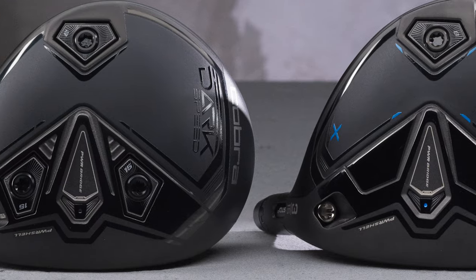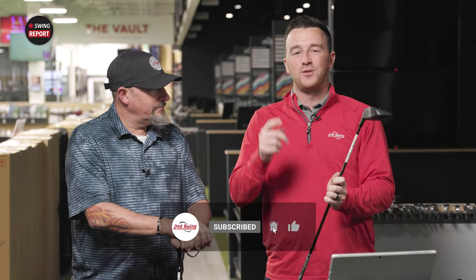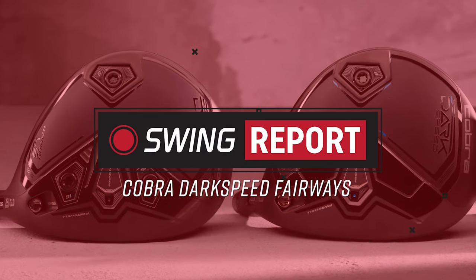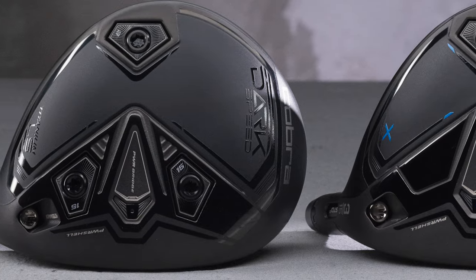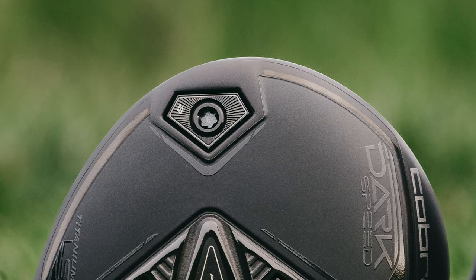Today's edition of the Swing Report covers the new Cobra Darkspeed Fairway Woods. We're going to test the LS and X models. Kevin is going to test them for us — he's a Cobra Golf Club player so this is very pertinent information for him. Stay tuned for this edition of the Swing Report. I'm Drew Mahold of Second Swing Golf, and Kevin Kraft is with me from the Columbia store.